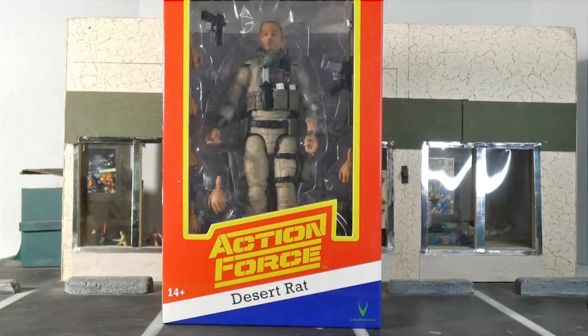Hey everyone, thank you for watching Infinite Realm. Today we're gonna do an unboxing — something we've never done on the channel before — and with me, my special guest, my wife Stacy. Hello!